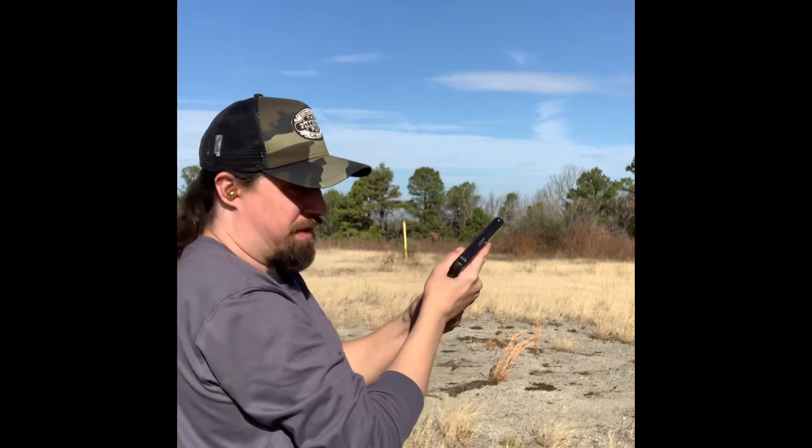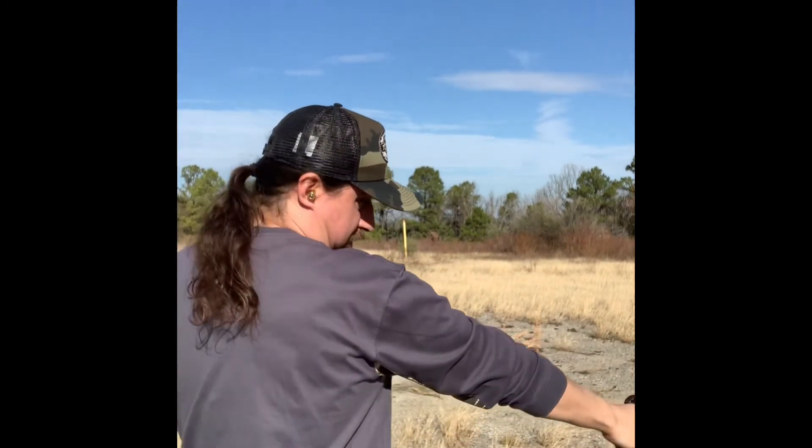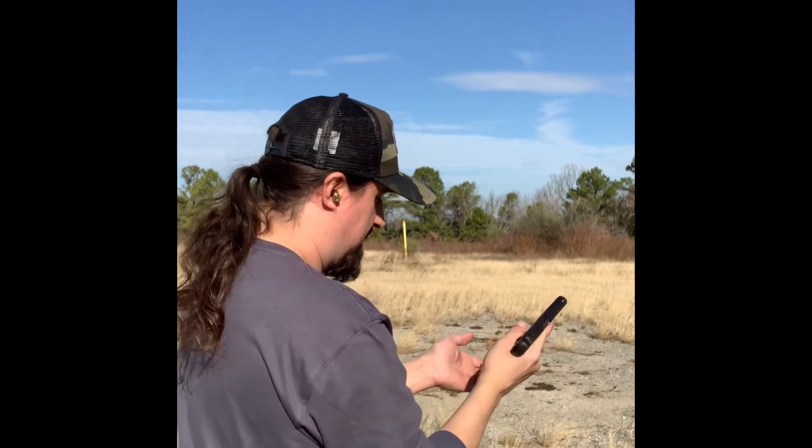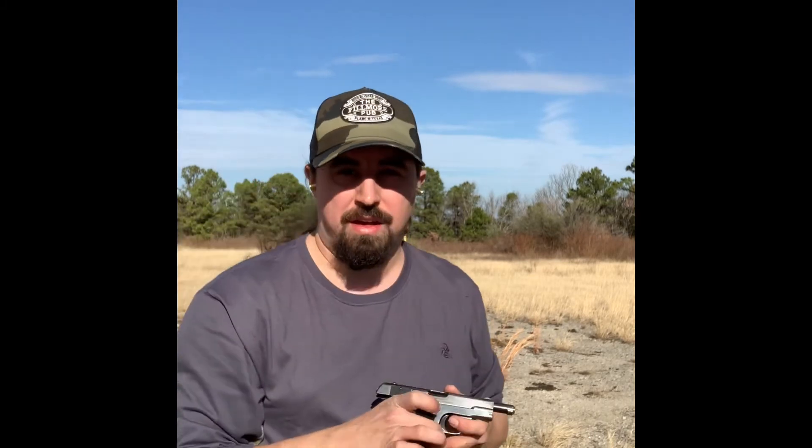Weapon is empty. Mag is out. The gun is empty and out of ammunition. There you have it — the Colt 1903 Pocket Hammerless.